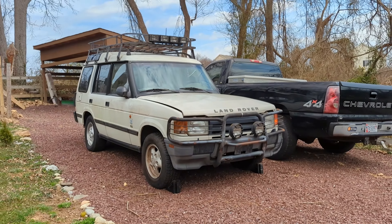This front grill — I think it's honestly worth nothing, it's very rotten. So I'm going to let whoever wants it have it for free. There are lights included. If not, I'm going to take it off and just scrap it because I have no interest in it.